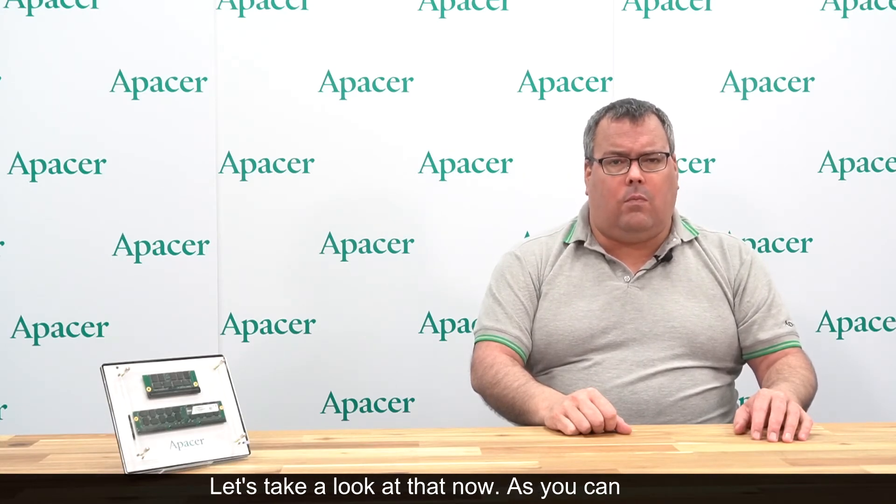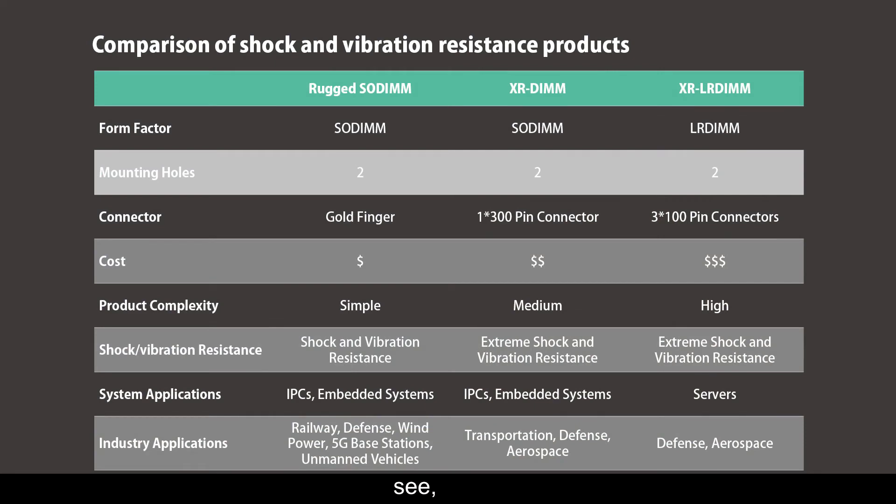We've prepared a chart that compares the three DRAM modules directly. As you can see, the first two products conform to the SODIMM form factor, while the XR LR DIM is in the LR DIM form factor. All products have two mounting holes, and there are different kinds of connectors for each product. If all you need is light resistance, the rugged SODIMM should be enough. If extreme vibration resistance is more likely, then the XR DIM and XR LR DIM are better choices.